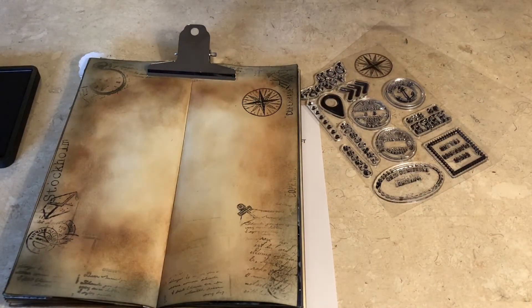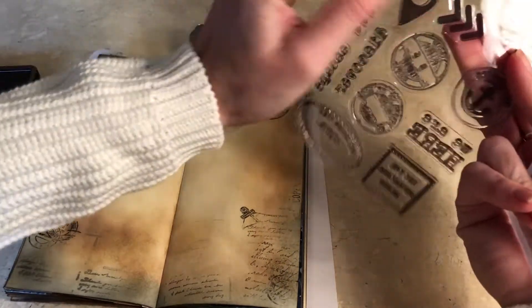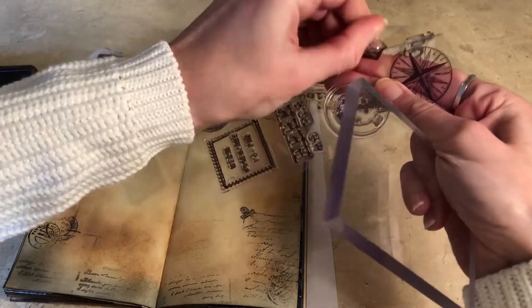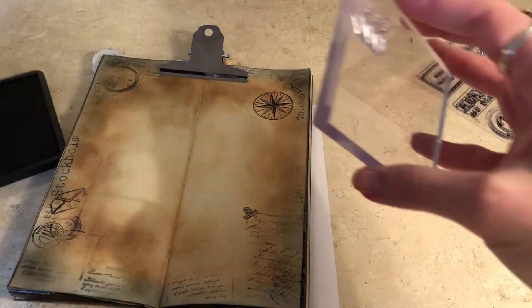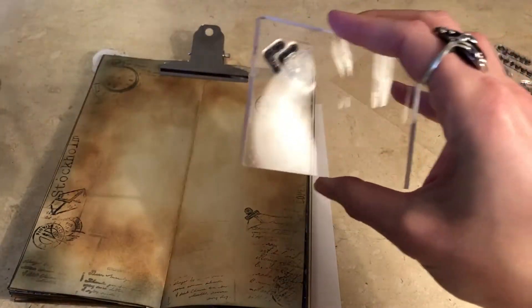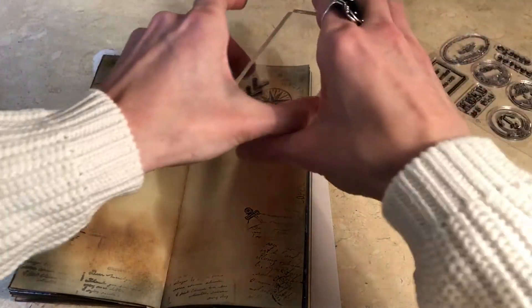That looks really nice I think. Let's try another one. These arrows — I don't get it much but it doesn't matter.